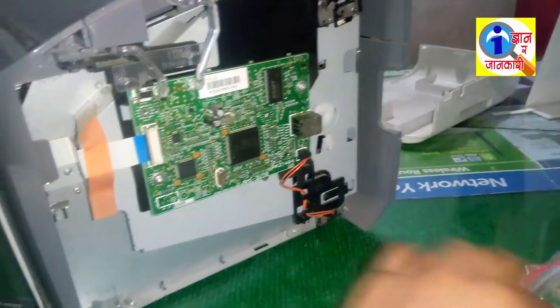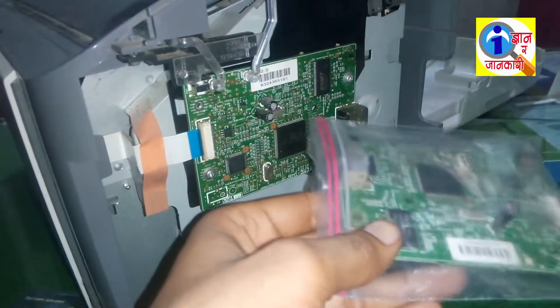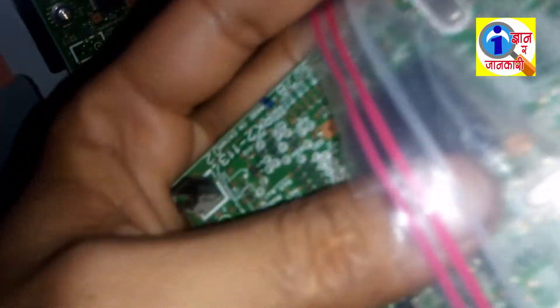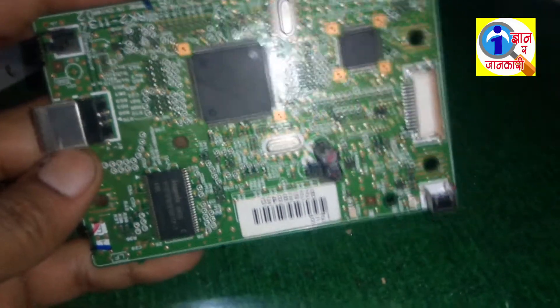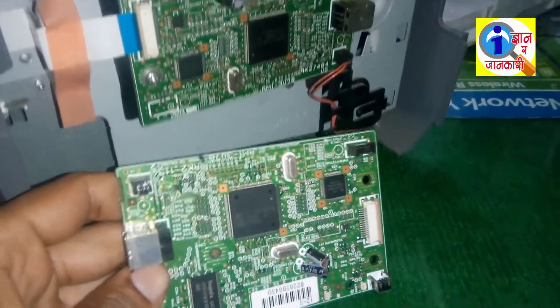The second method is to replace the PCB board. By replacing the PCB board, you can easily solve this problem. You can easily get PCB boards in the market at IT shops. Now remove the old PCB board and replace it.